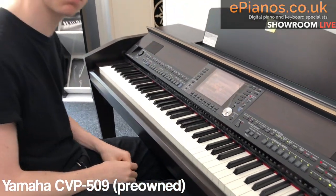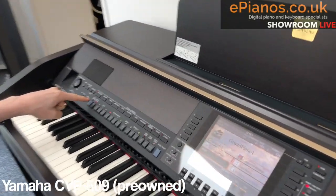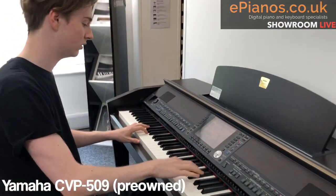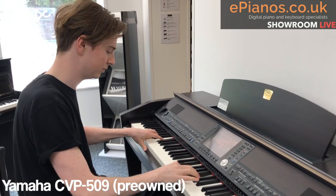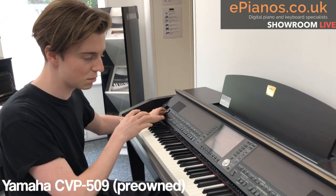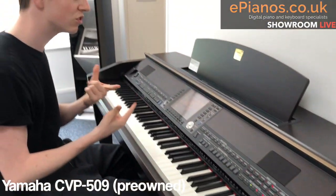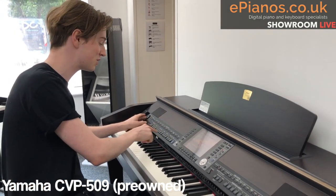That sounds a bit flat on its own — just backing and piano, no bass or other instruments. So you press the accompaniment button, and now whatever I play the instrument will follow me. I think you'll be really surprised at how great it sounds. Now, something really useful the CVPs do is this button called OTS Link. What OTS Link does is recommend voices — whatever style you pick, it will suggest voices it thinks work for that style. I think this particular instrument sounds really good with this song.